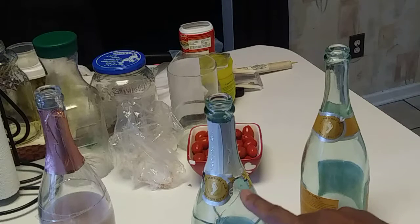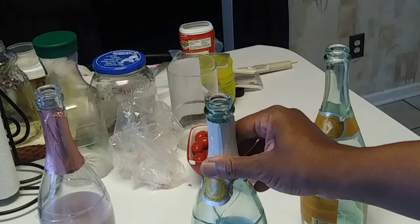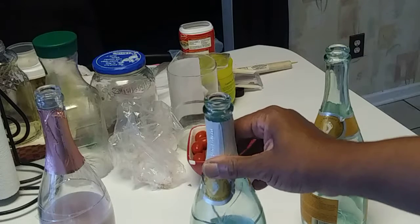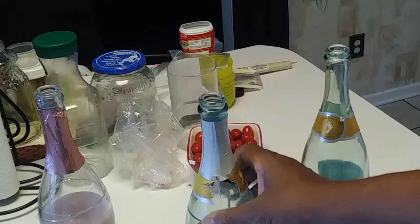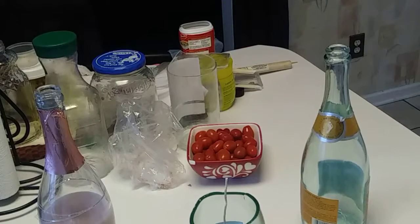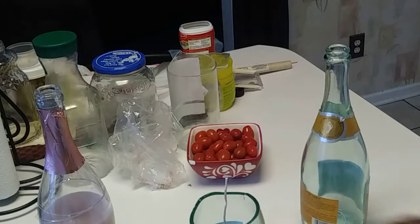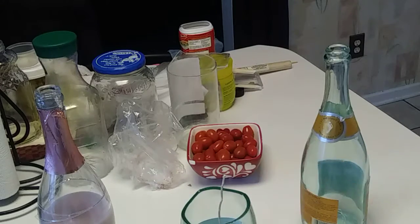All I do is put nail polish on there, and that stops it from running. As you can see, I've done this one — and voila. Of course, you sand down the edges on all of them, because they're very sharp. Very sharp.